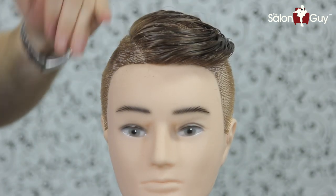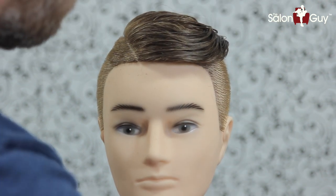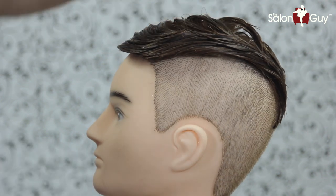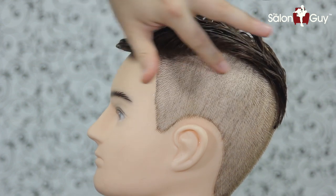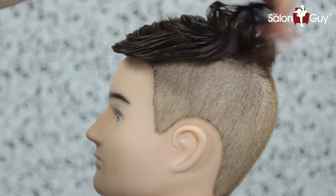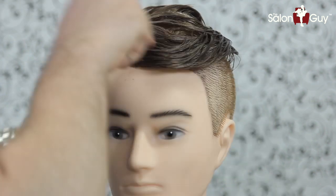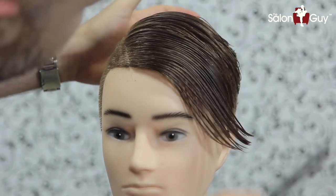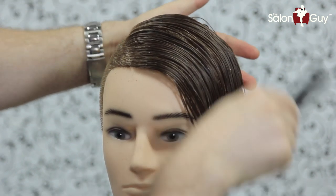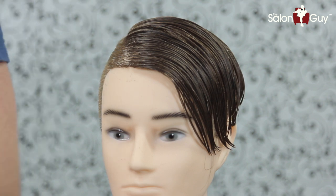So I basically buzzed this up to this part right here, as you can see. And then on the other side, I lifted everything up and buzzed it off to about right in this area, and also through the back as well to about right here. So basically what you want to do is comb this down this way and cut where you want the length to be on this side.